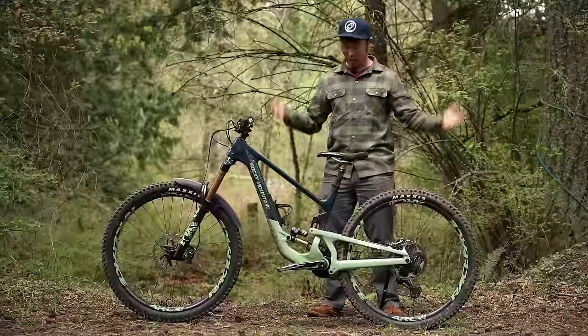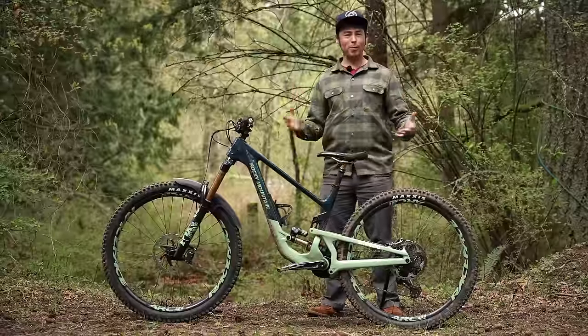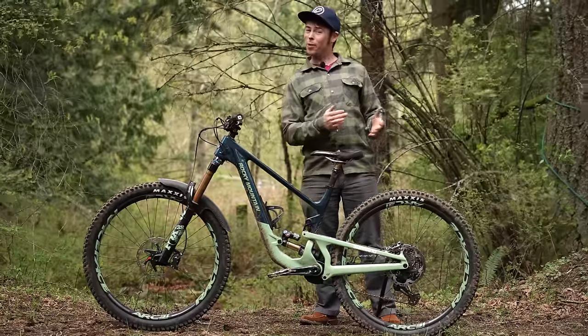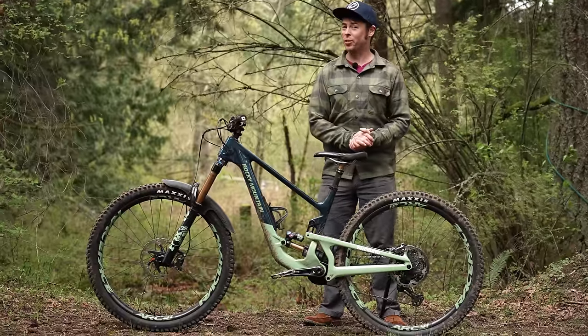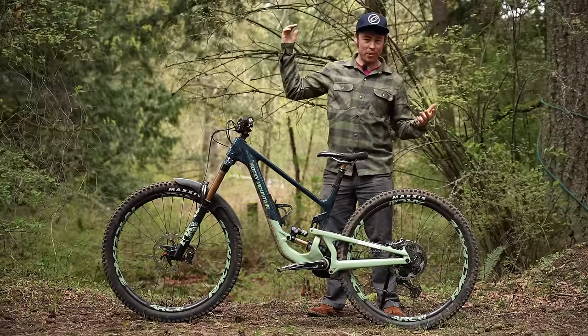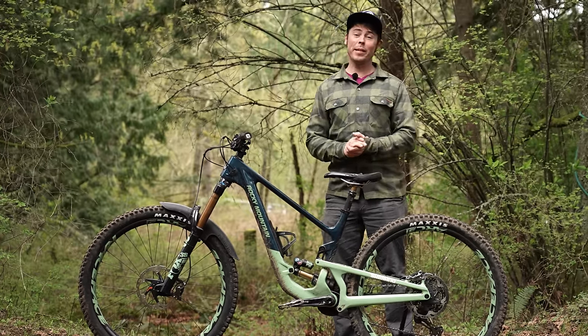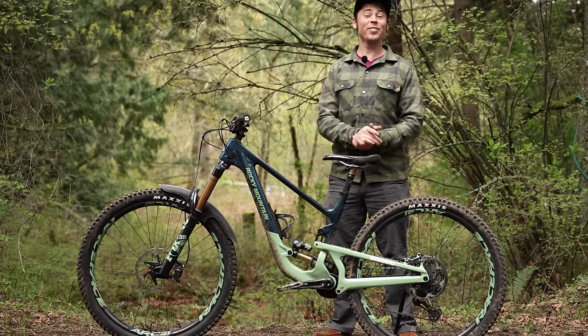For 2024, Rocky Mountain has completely redesigned the Altitude — it's a ground-up new platform purpose-built for racing enduro. I've been riding this bike for just over a week, so I can't give it a long-term review, but I can give a pretty good first look. I'm 5'8", 174 centimeters tall, and this is a size medium bike. Previously, I've always ridden size medium Rockies and I hope that trend continues.